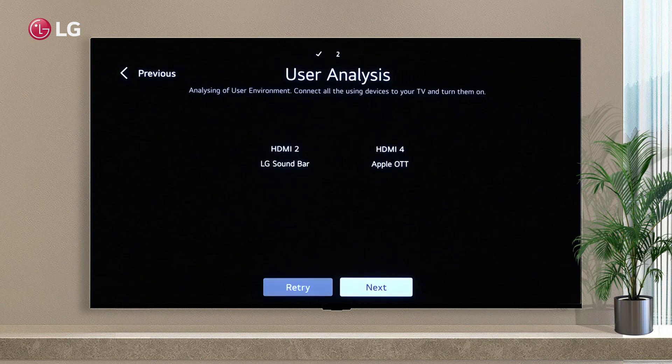The fifth step is to connect all of your devices to your TV, and turn them on, or set them up later.